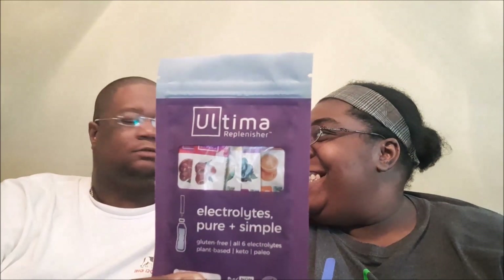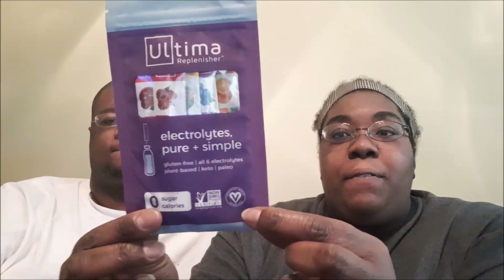Hello and welcome back to the channel. My name is Patrice, that is my husband Lionel, and today we were asked to review Ultima Replenisher. This is a non-sponsored review — we are just asked to give our opinion about this product. It is vegan certified and non-GMO. On the back it has zero calories, zero sugars, and zero carbs. It's gluten-free, plant-based, keto and paleo friendly. And on the back it says, 'We care about what you put into your bodies as much as you do.'